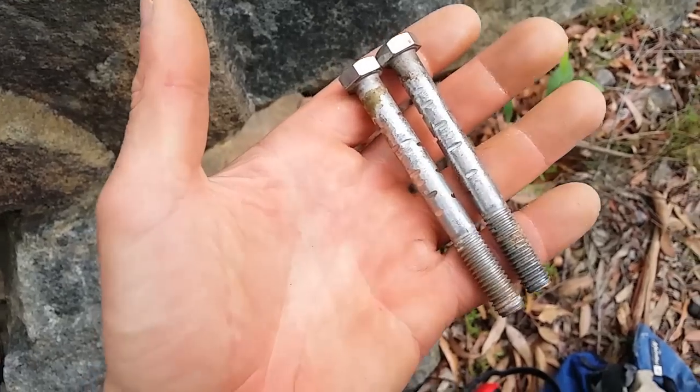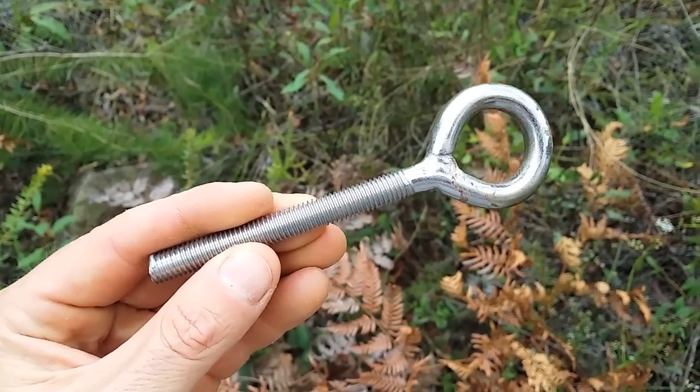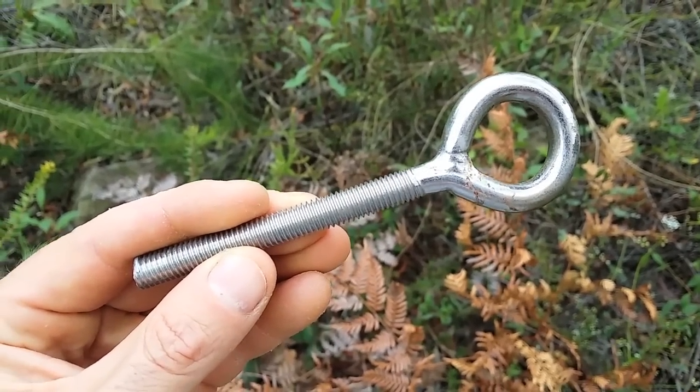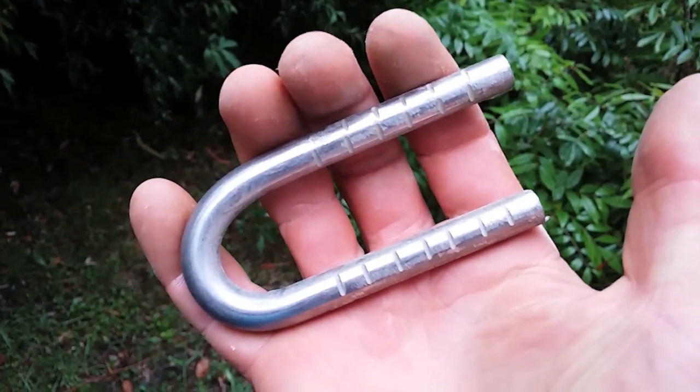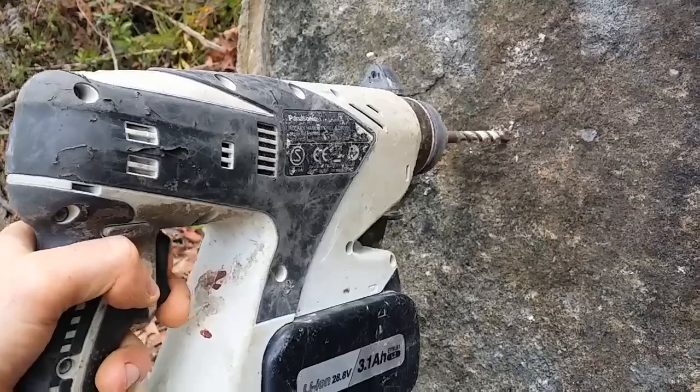Today we're going to test the theory that after fires, glue-in bolts can somehow be damaged. We're going to use two sorts of bolts: a standard glue-in carrot, which has been ground and notched, and a ring bolt which has thread all along the base. The last kind of bolt we're going to place is a homemade U-bolt, very typical of bolts in the Blue Mountains.